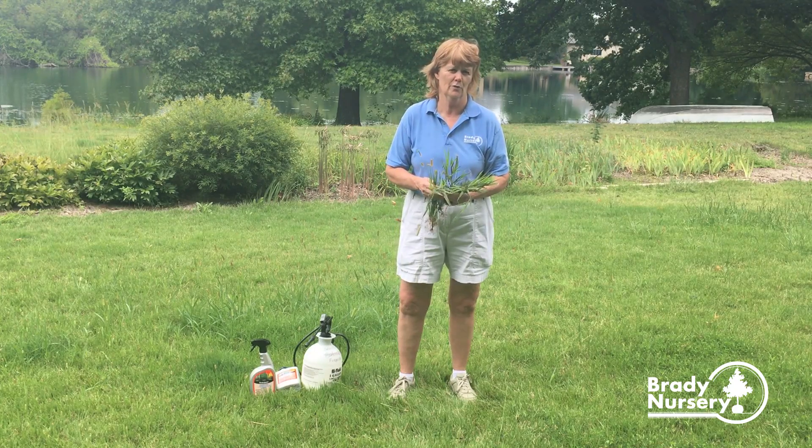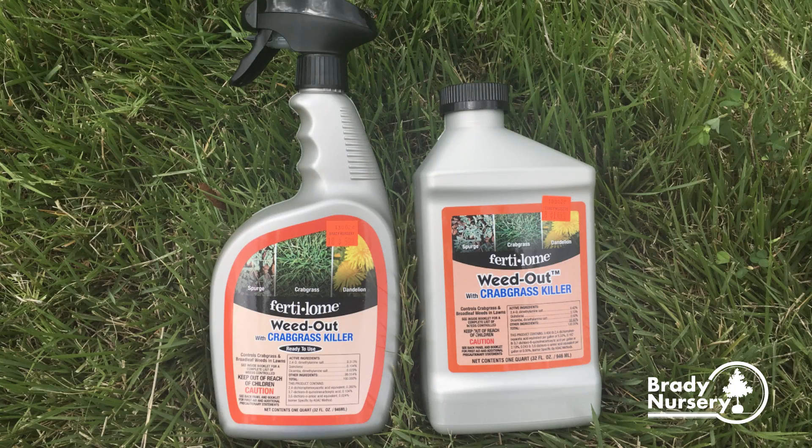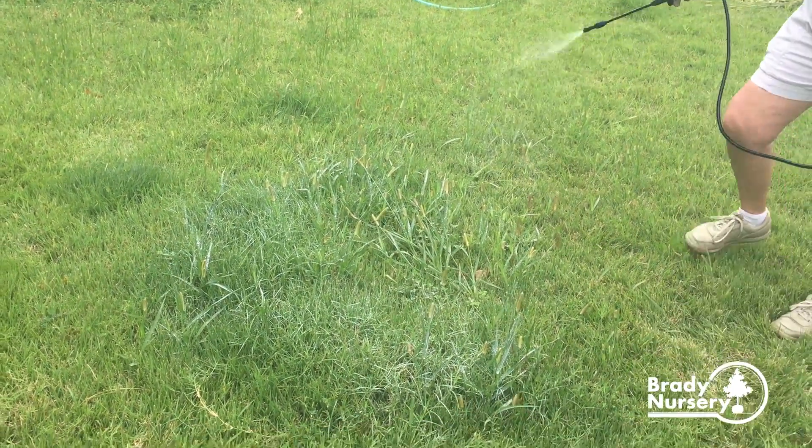then you want to spray a liquid crabgrass killer. We have the Fertileum Weed Out with Crabgrass Killer, and that can be applied this time of year. You want to spray when it's below 90 degrees, so like early in the morning or in the evening when it's cooler,